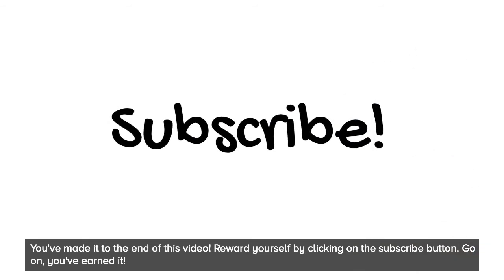You've made it to the end of this video. Reward yourself by clicking on the subscribe button. Go on, you've earned it.